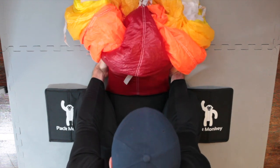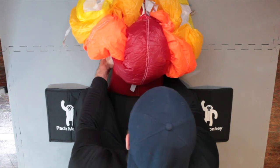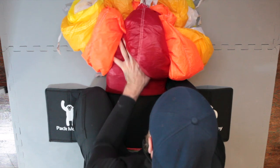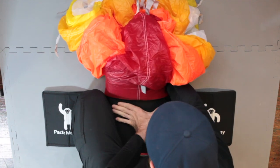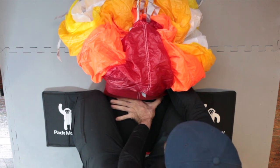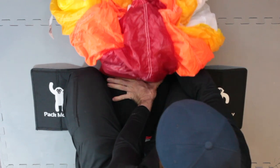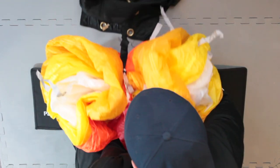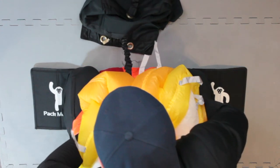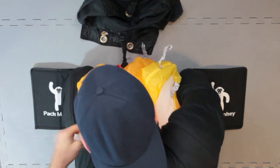Now you are ready to fold your canopy. Reach behind your canopy underneath and grab the canopy with one hand. Be sure to grab both sides of the outer skin. Place your free hand on Pack Monkey, further flattening it, defining the first S-Fold line. While keeping a tight grip on your canopy, fold the canopy over your hand and Pack Monkey, using your legs as barriers to contain the canopy laterally. Keep the fold tight by maintaining pressure with your inner hand.